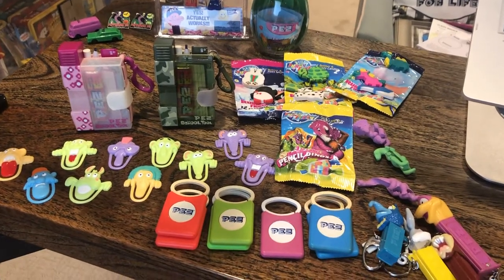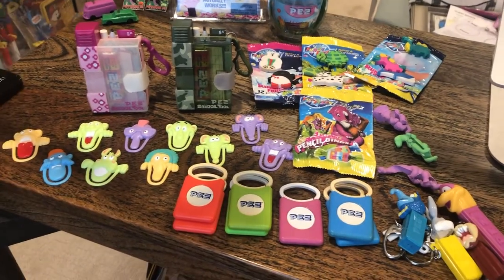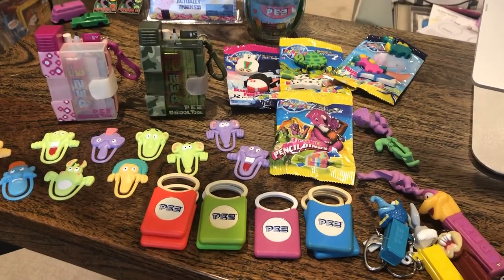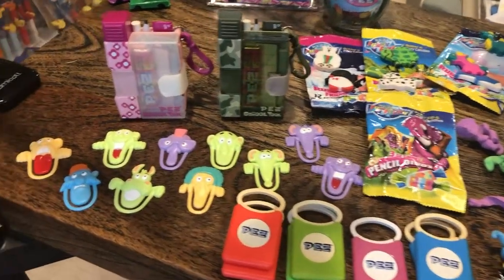Hey kids! Brian Traumann here, Pez through the ages. We've got some stuff for you for back to school! And don't forget the Facebook page and a YouTube channel — subscribe, why don't you?